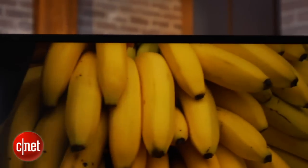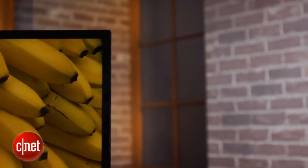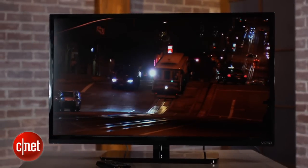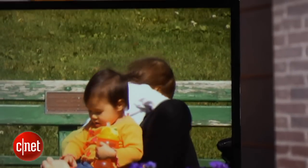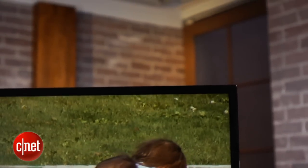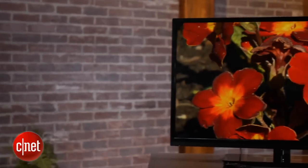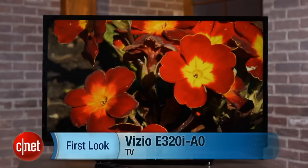With all those features and such a cheap price, you might think Vizio cut some corners with picture quality, but that's really not the case. It actually compares very well against some of the better 32-inch TVs we've tested. Black levels are nice and dark, and in bright areas you get really good color accuracy, so skin tones look true. On the other hand, in dark areas you do see some lack of shadow detail, and the blue tinge kicks in with a vengeance. But all told, it's one of the better performing cheap 32-inch TVs we've tested. That's a quick tour of Vizio's E320i-A0. I'm David Katzmeyer with CNET.